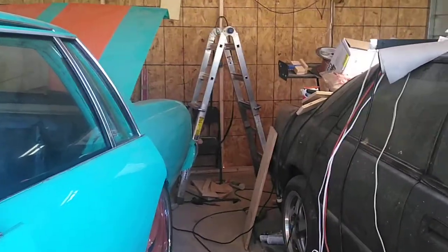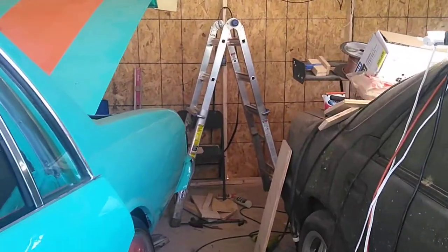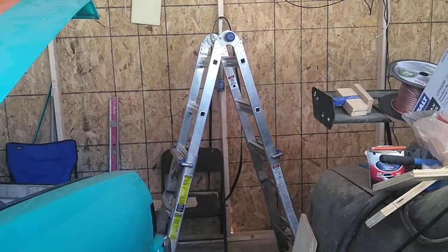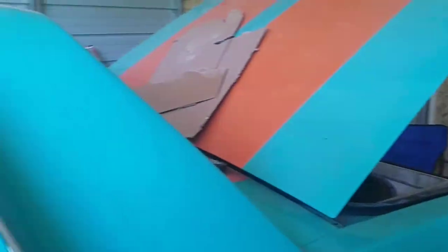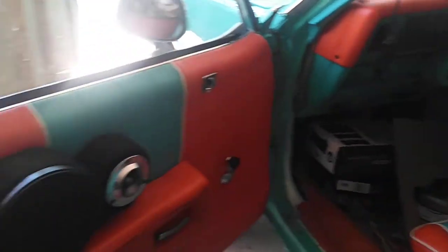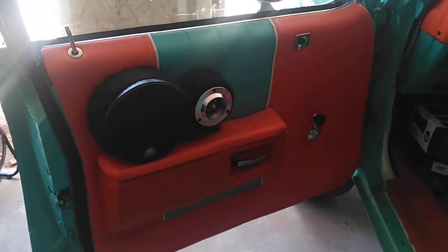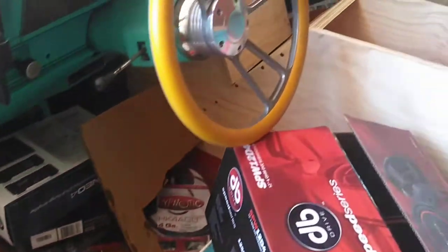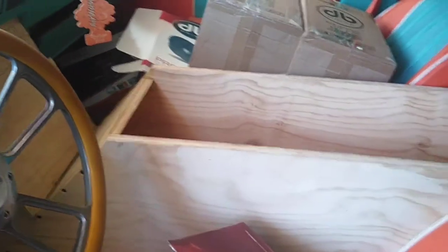Trying to keep y'all updated on the work in progress. Y'all just got to bear with me so I can get it loaded up. But this is a little sample — I've been working. That's what we're working with so far on this build. That's what the doors are looking like, doing a custom console all the way from the front to the back.